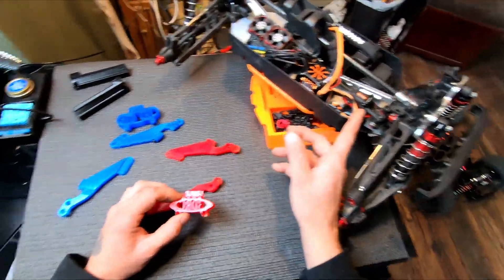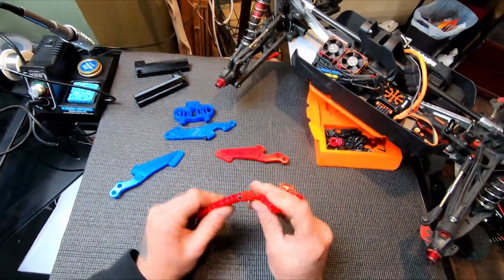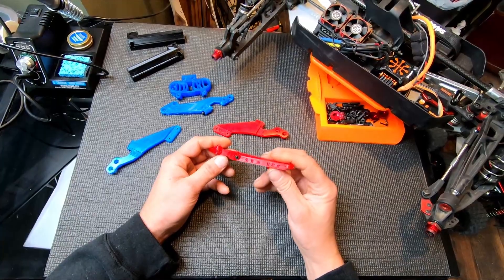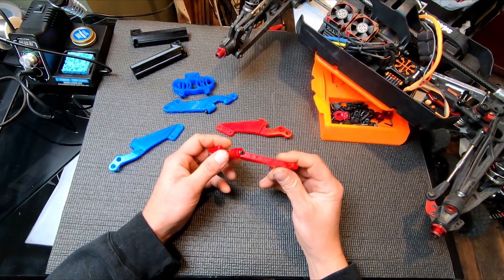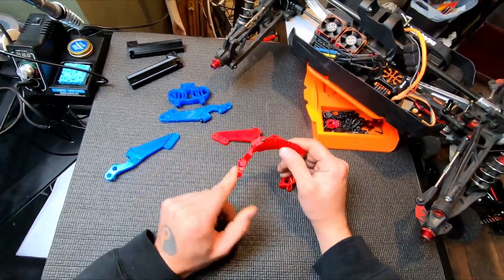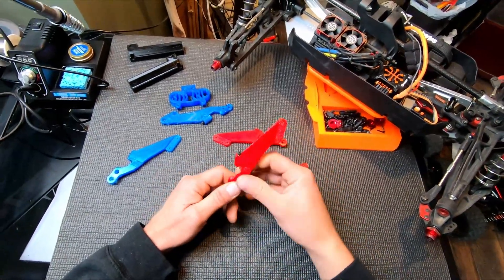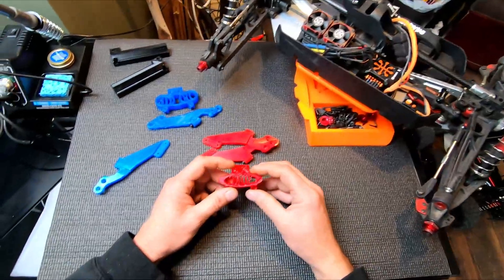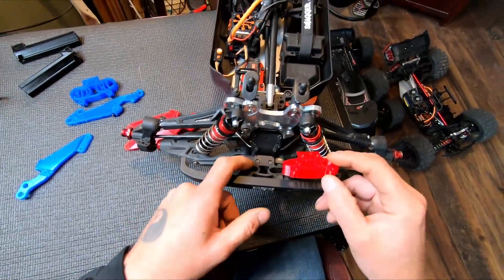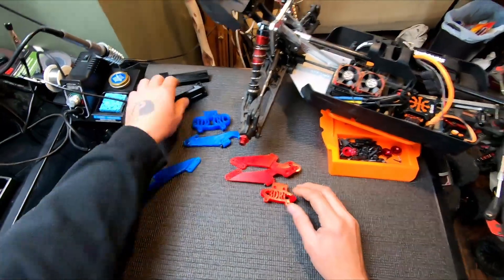These red ones are going to be for the Outcast sitting here on the old table. We got some wing mounts which are super flexy — these are very cool, they look really good. They're kind of a trans... not translucent, but maybe a little bit clear, like some old Christmas candy kind of looking stuff. Very flexible, these wing mounts are fantastic. And we got this little front bumper deal that goes in here because these rings tend to break, and they are broken on the Kraton.